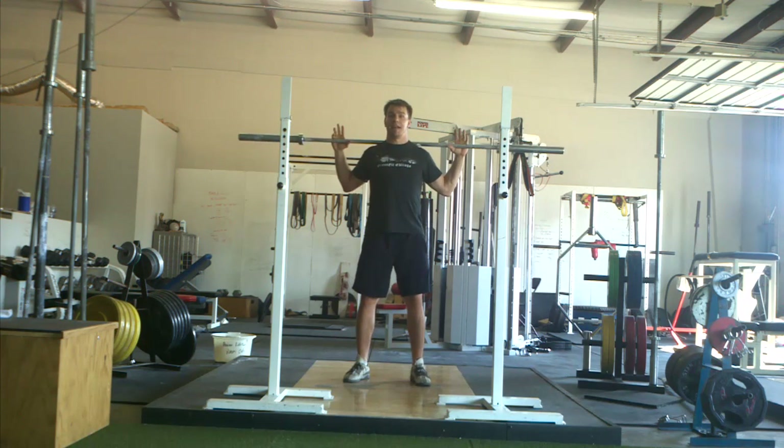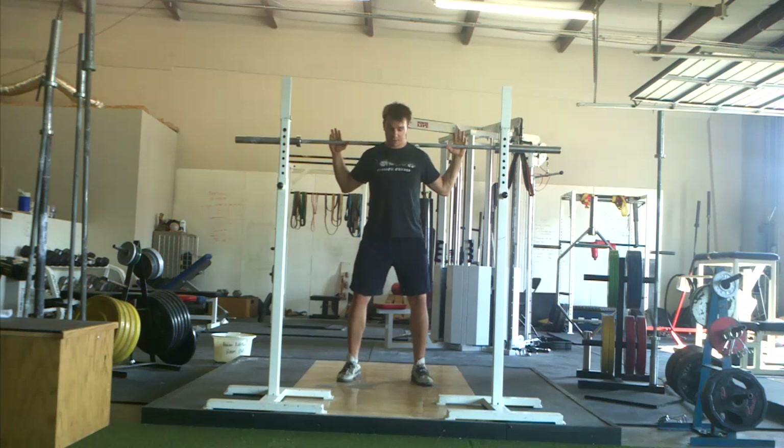Depth-wise, the answer is the exact same that I spoke about in the goblet squat video. You want to go as low as you can with your back straight, your heels on the ground, and your knees wide over your toes.